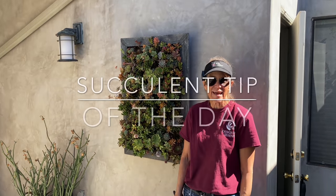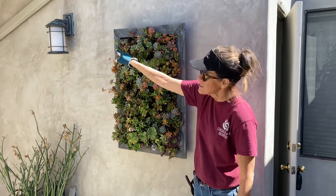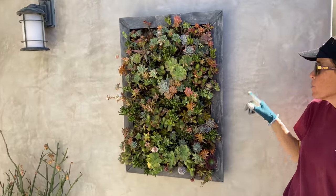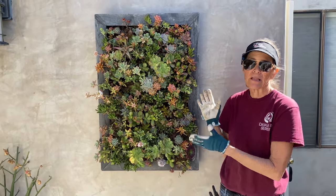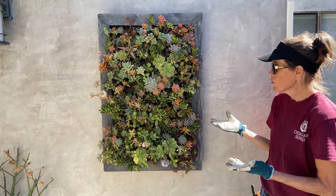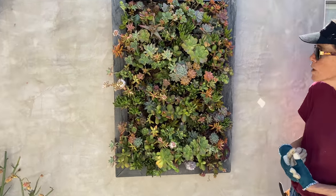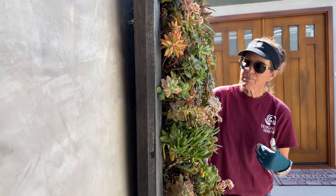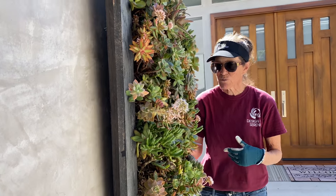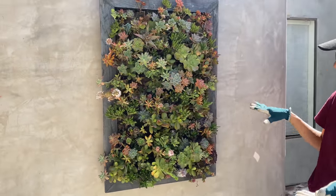It's Laura Eubanks of Design for Serenity with your succulent tip of the day and maintenance in La Jolla, California. Many of you remember this vertical planter that went up in this installation about five years ago. It has been manipulated quite frequently because it is a vertical — things get leggy, things fall out, gravity takes its toll — but it really doesn't take much. This has been up here for the last three months without any attention, care, water, nothing, and I think it looks pretty darn good.